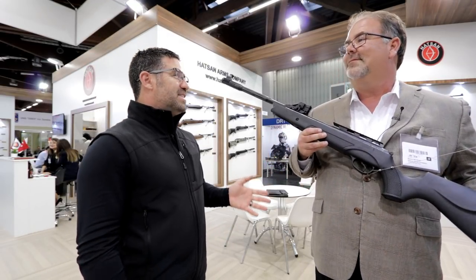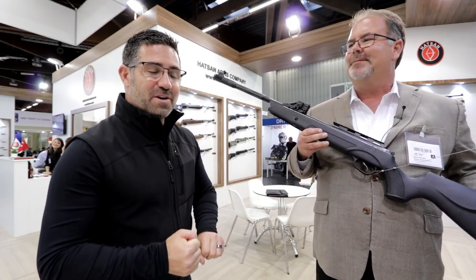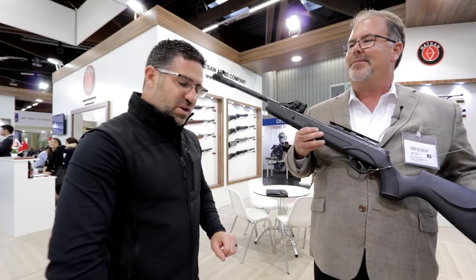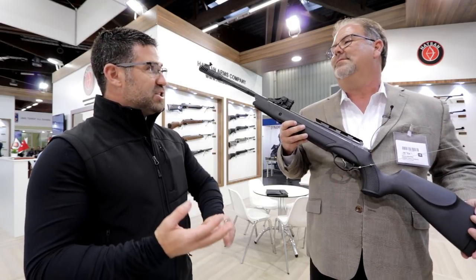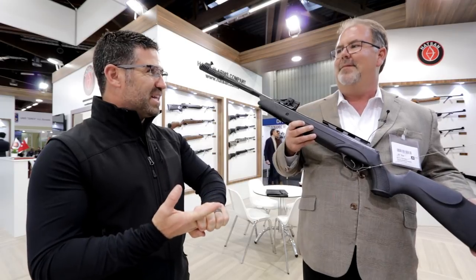And it's been a good six months for you guys. We've got the Proxima, which is the under-lever magazine-fed brake barrel spring gun that I've already reviewed — I'll put a link in the description below. And then at SHOT Show in January, Hudson released the Flash, the Flash Pup, and the Bully. But you guys haven't stopped yet.